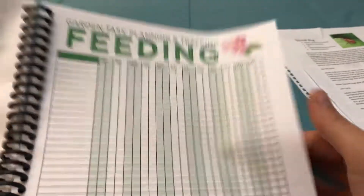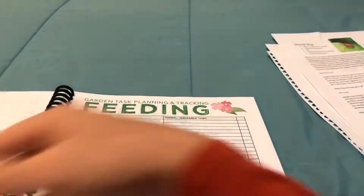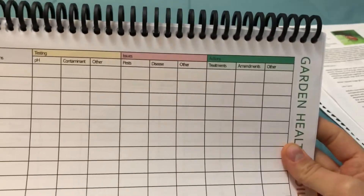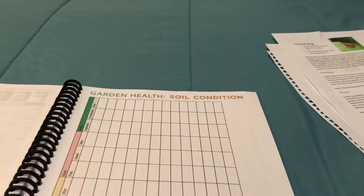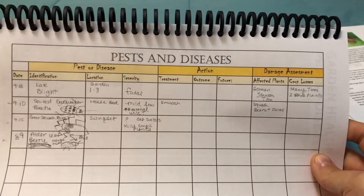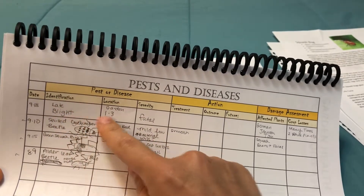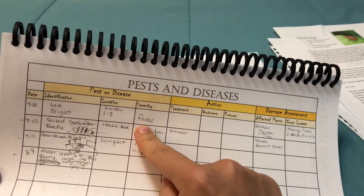Same thing for feeding — did I add blood meal, maybe some rock phosphate, some ash from my fireplace? If I needed more details, there's another page for that. I'm not sure which one I'll prefer yet. There's also one for when I do my soil testing, so I can have all of it in one place and know how things have changed. I also tracked pests and diseases — I wrote the date, and for example I had late blight in my raised garden beds.